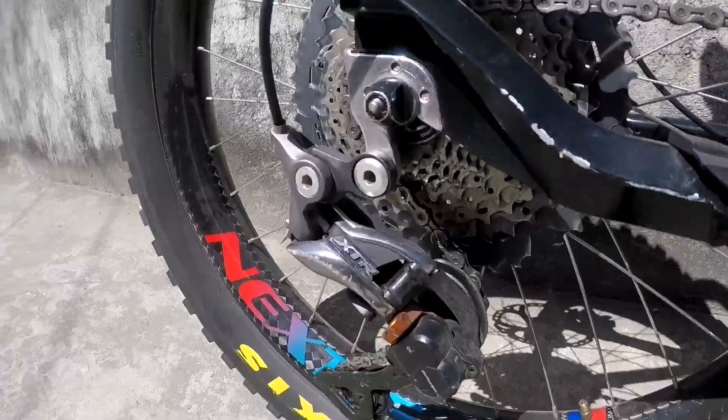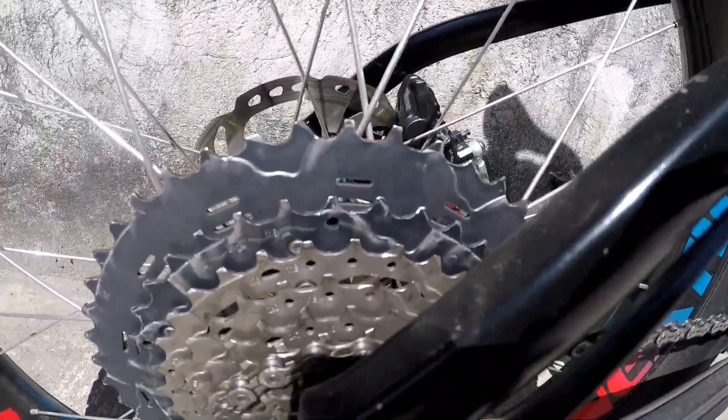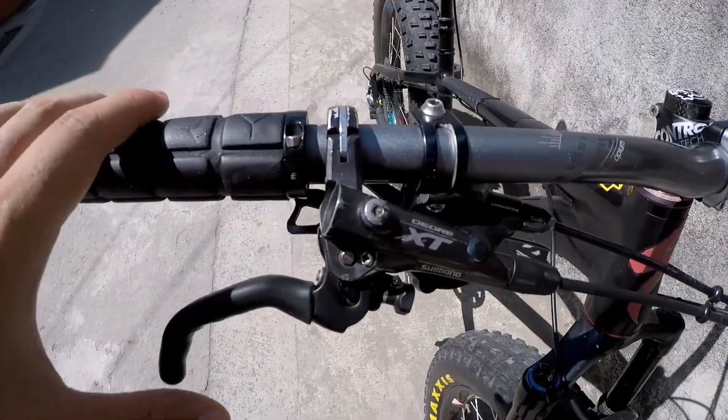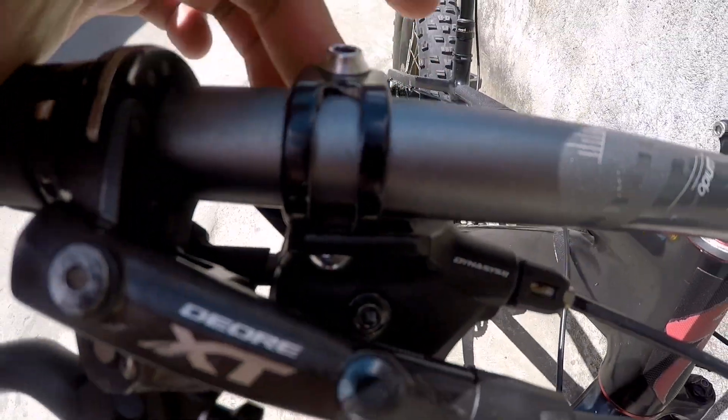Tapos naka HDR na RD, tapos naka XT na tags — 1146. Tapos yung brakes na naman XP, tapos naka SLX na shifter.